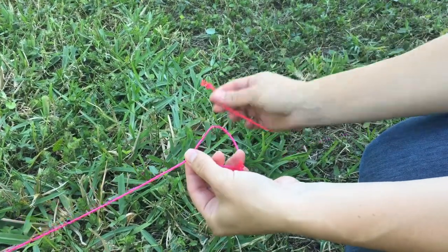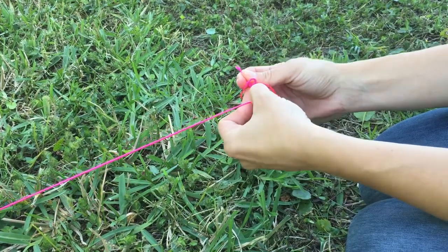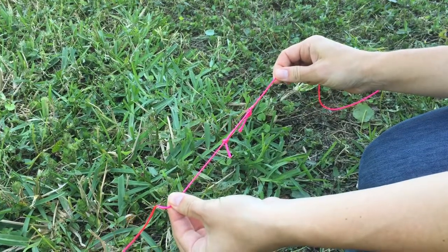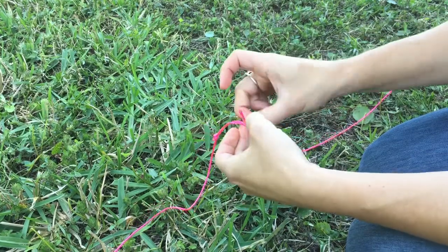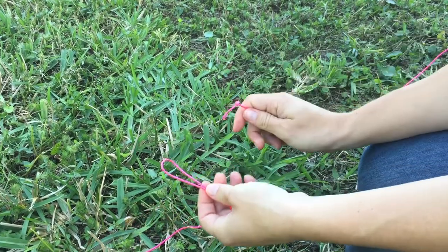I'm going to stick the knot through that loop I just created and pull it all the way through. Now I can undo this by loosening up on the end with the knot, pulling the knot back through, and now it's undone.